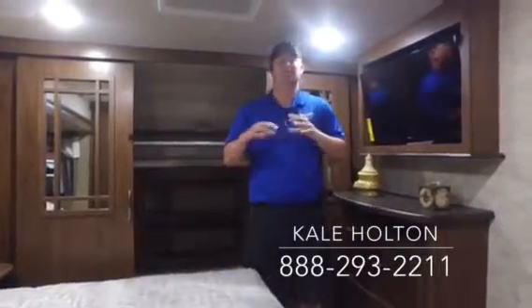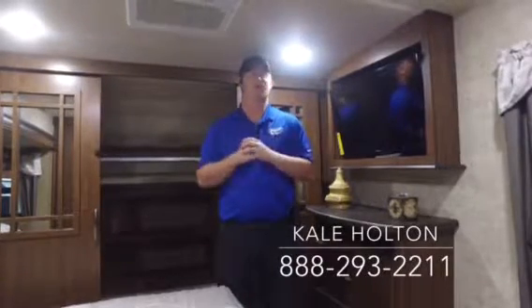This is the Sandpiper 343 — it's a really great layout. I wasn't able to cover everything in this video, so please give me a call with any questions. You can reach me toll free at 888-293-2211 or shoot me an email at kale.holton@jmatrv.com. If you're not interested in this camper, we have a lot more inventory — over 300 to 500 units — so give me a call. We'd love to talk to you and find you the perfect one. Thanks for watching and I look forward to hearing from you — bye!